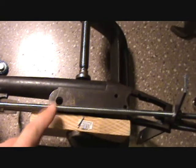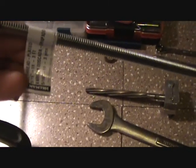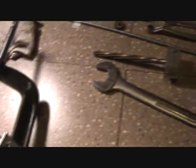All right, we're getting ready to ream this 12-gauge shotgun receiver. Basically what I did is I went to the hardware store and picked up some 5/16" threaded rod, marked at 18 inches, cut it in half.